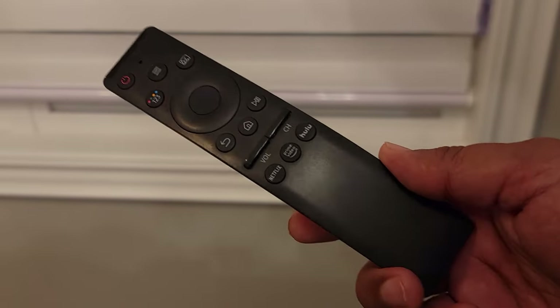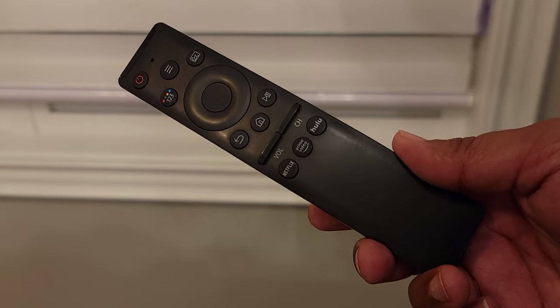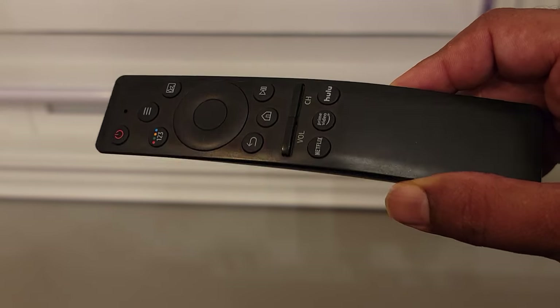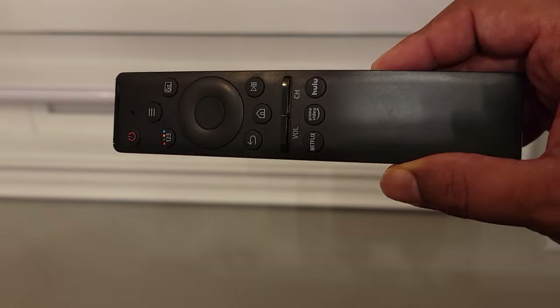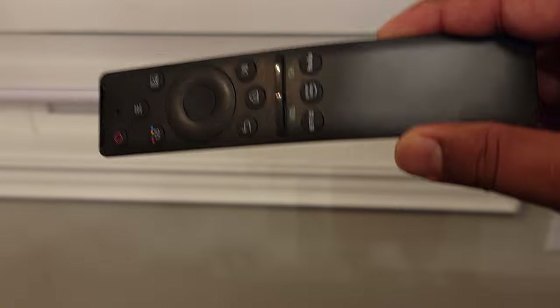This is a universal remote that works with Samsung LED TVs. The model of TV I have is called UN65MU7000, but this works with a bunch of different models. Mine is a 65 inch UHD LED TV, and we bought this back in either 2017 or 2018.